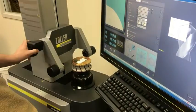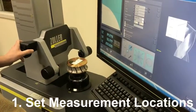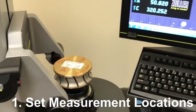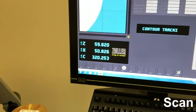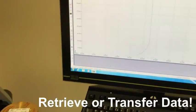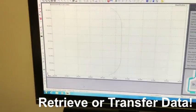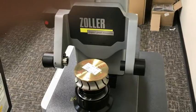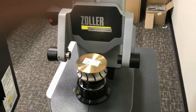Simply set the tool on the spindle, set the start and end point measurement locations, and start the scanning. The Zoller allows your team to create precise tool settings that transfer directly into your CNC machine, are saved to a USB stick for easy upload, or are printed out, eliminating the costly downtime normally associated with tool replacement.